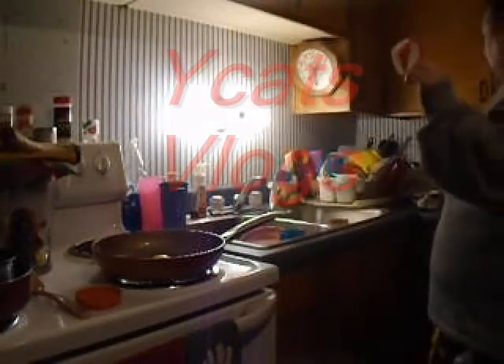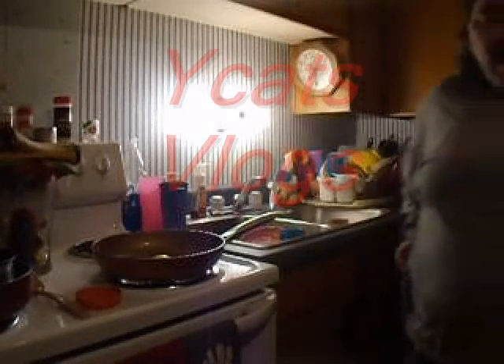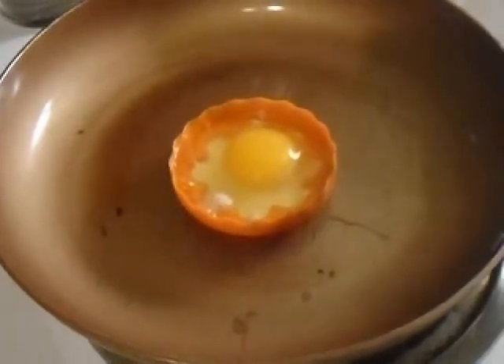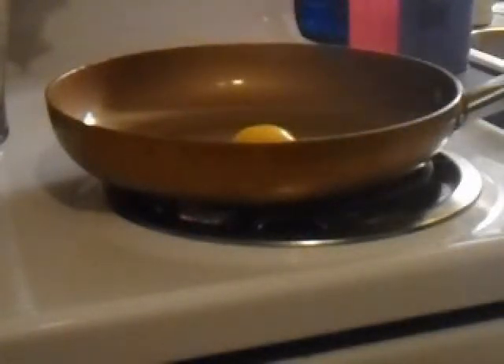I wonder if this other one would start melting because it's a different kind of plastic and it's an old thing — let me know in the comments. I decided to just go ahead and try this one out to see. If it melts, it melts. My mom just has these laying around and never uses them anyway. But yeah, see — it's starting to melt as well. So I can't use these either; that answers my question.